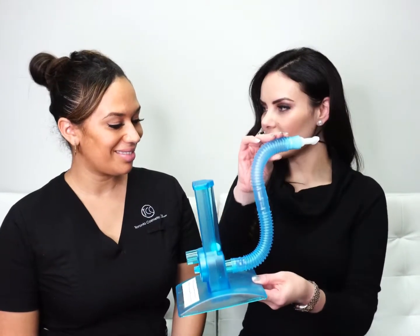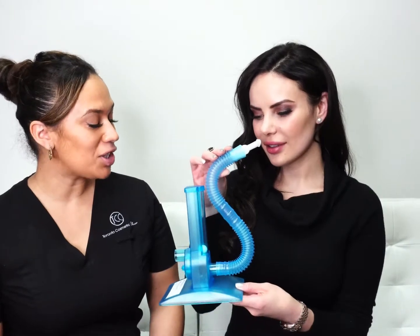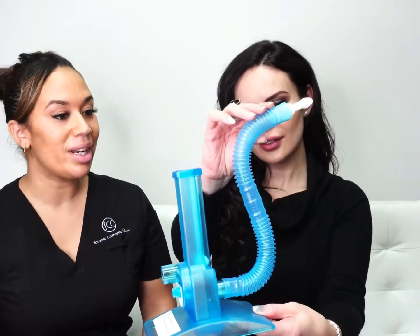So nurse Shannon, what is this? Is this one called a medical shisha? Yeah, it actually kind of looks like one. It's actually called an incentive spirometer, and what it does is it helps keep your lungs healthy after surgery and helps prevent many major complications such as pneumonia.